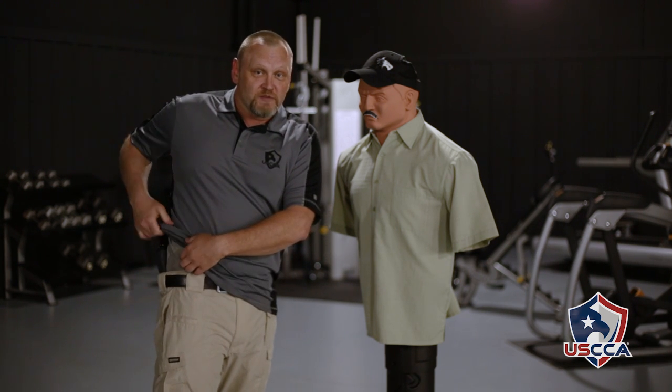Last time we did this, I used a Charter Arms Bulldog in appendix carry. This time, I'm running a J-frame in four o'clock, behind-the-hip strong side carry. But that wasn't the question.